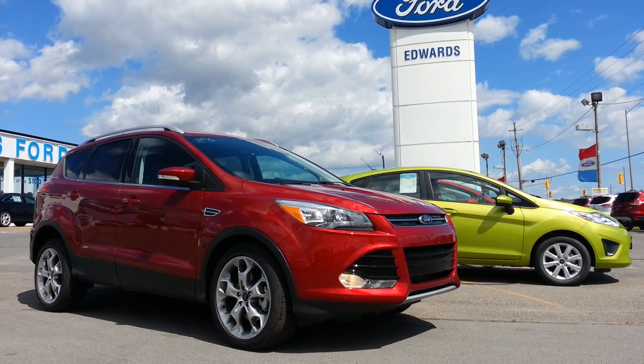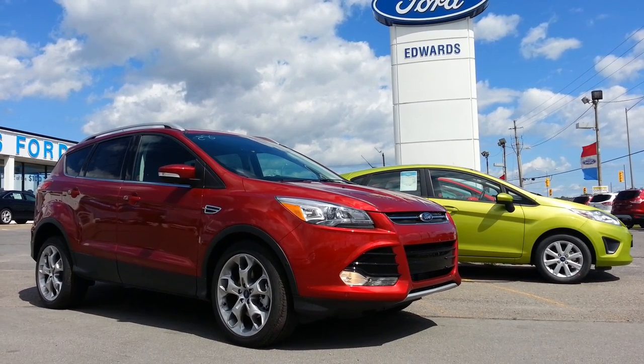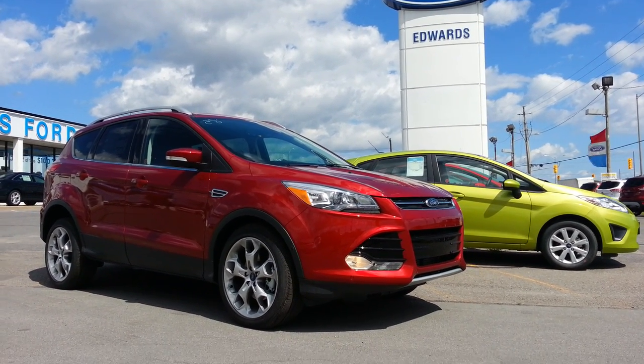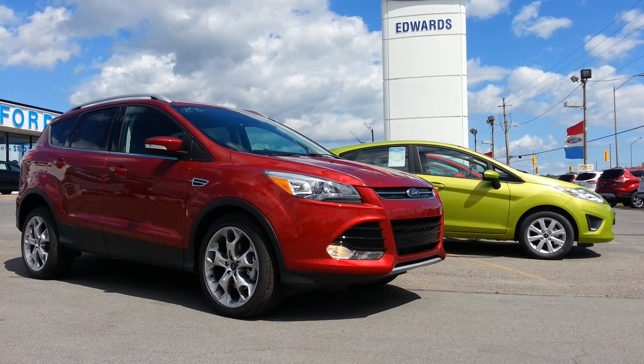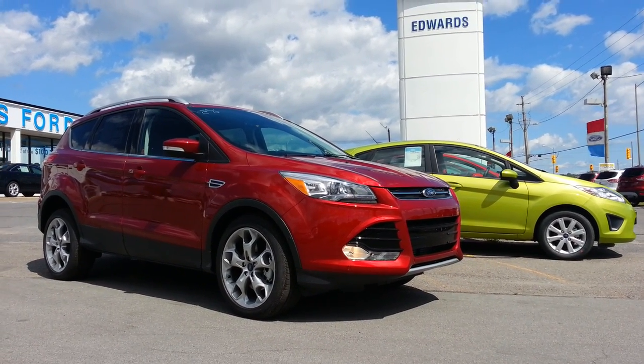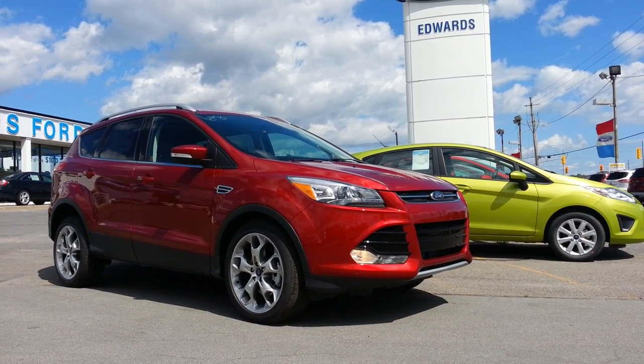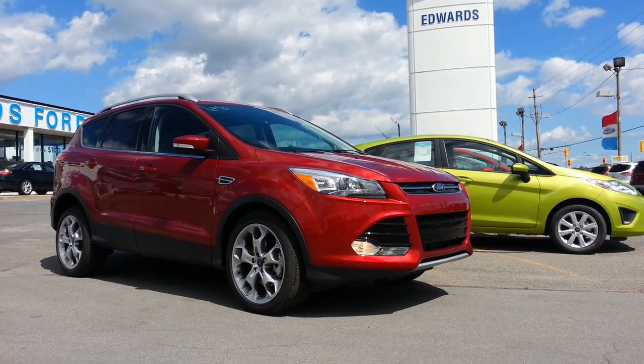Here it is — 2014 Ford Escape. Aesthetically, looking at it, nothing's changed from the 2013s except for minor option changes, color changes, and interior and technology changes with packages. I'll go over those with you, but I'll do a once-over here and show you what the Escape has for those that aren't familiar with it.